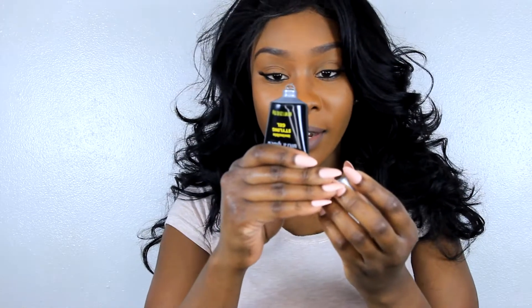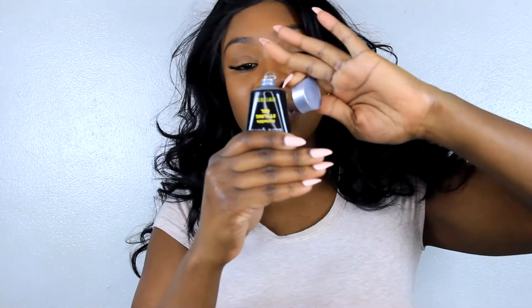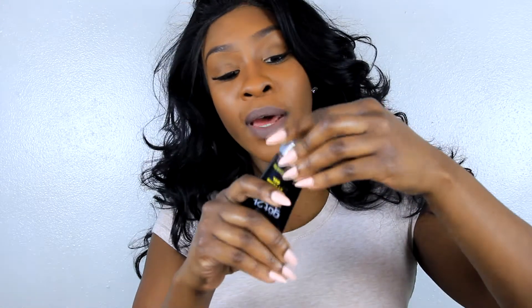The Got2B Glued is a clear gel — super duper clear, look at that. You can't even see that you've put it on there.